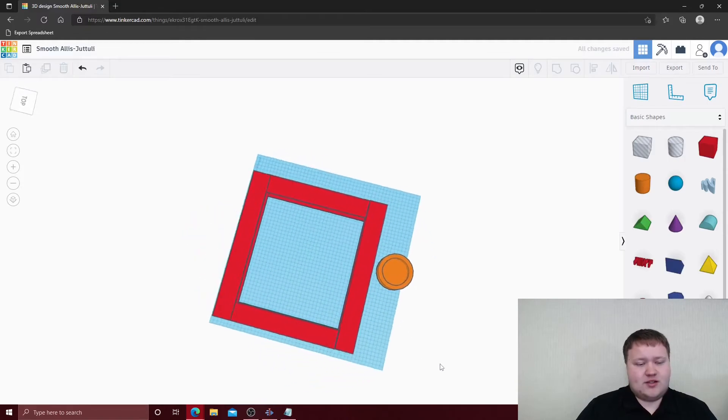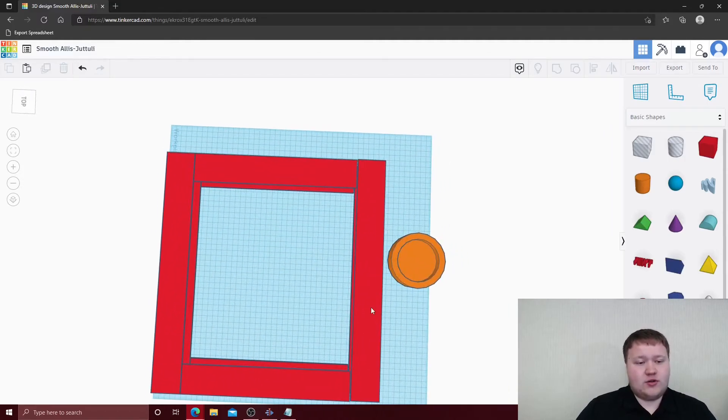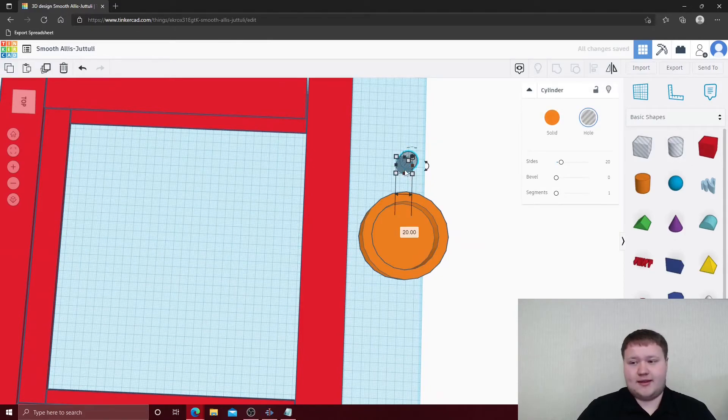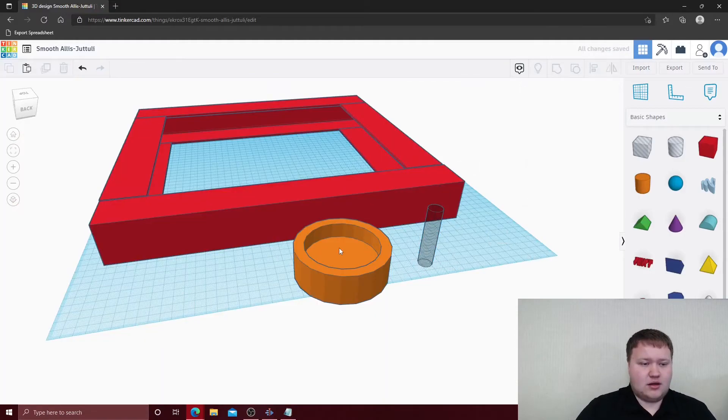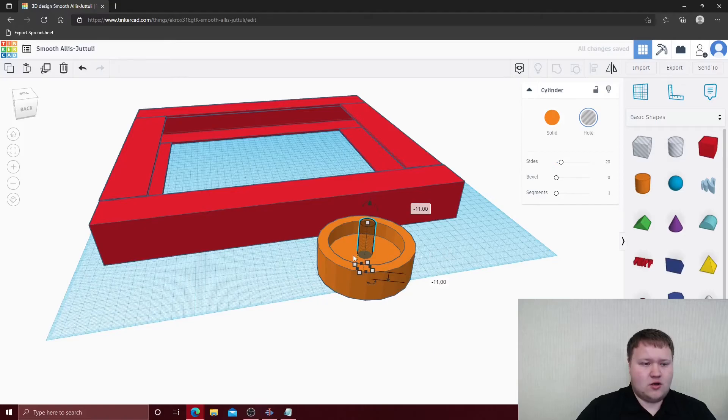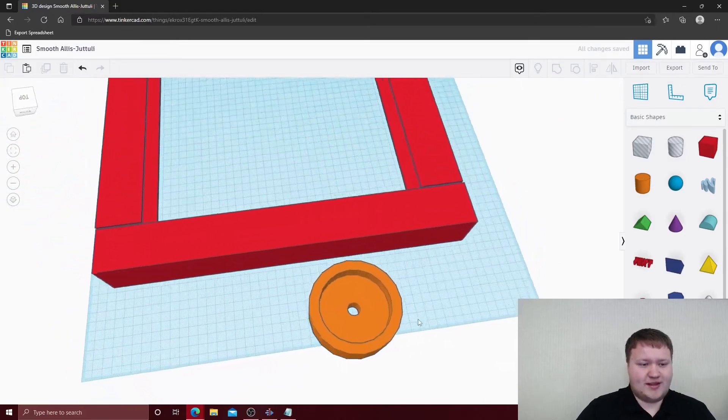We need to put a hole for the motor. We're going to create another hole — the hole on the inside is 14 millimeters by 14 millimeters. We'll align these together, center to center, and then group them together. Now we have a basic wheel.